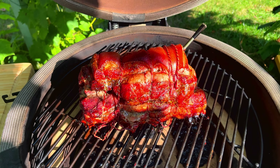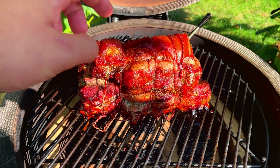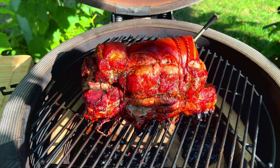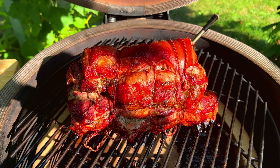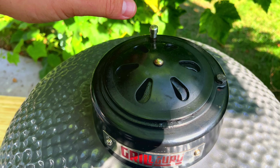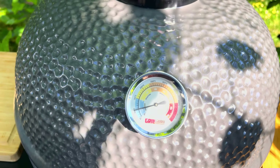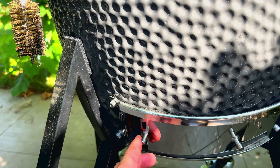Inside the kamado, this is what it looks like. I have set up my meat for indirect cooking. If you don't know how to set up a kamado for indirect cooking, you can see a video on my channel — I've made one especially for this. Two hours later, this is how it already looks.